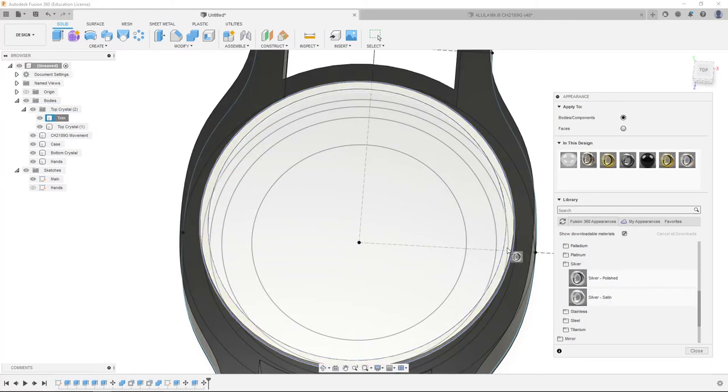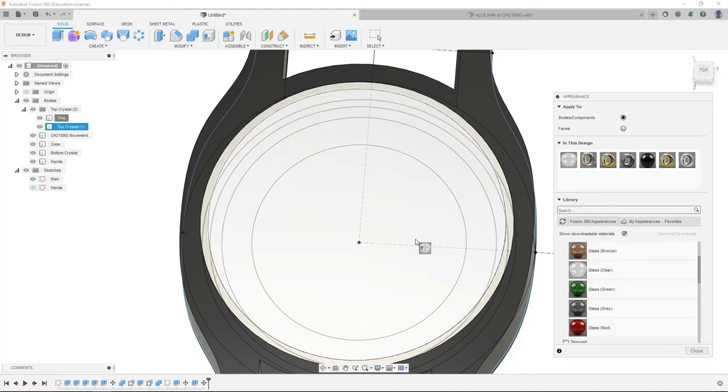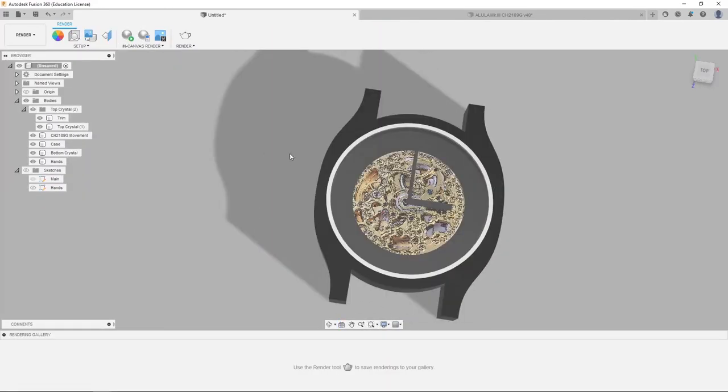Now we're going to go back into glass, smooth, glass clear, drag it onto our main crystal, go close, and hide the sketches. We have a pretty decent looking watch so far — it's starting to look like a watch.